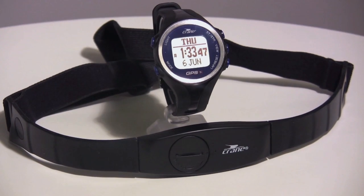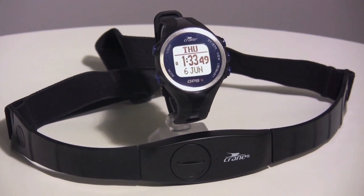Hey guys, this is Herbie and today we are looking at Crane's brand new GPS watch. The Crane GPS with heart rate monitor works together with the Crane chest strap to measure and record your heart rate, and has a built-in GPS to track your route and speed during your workouts.